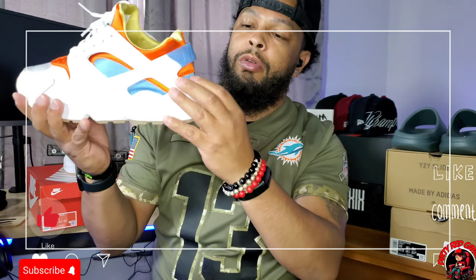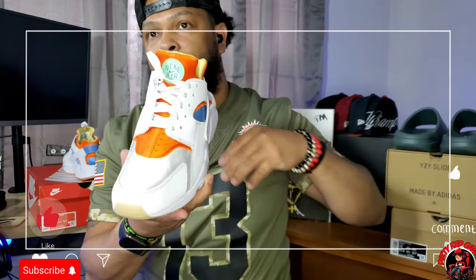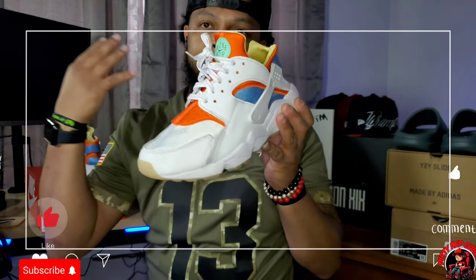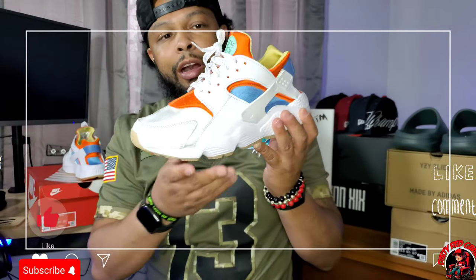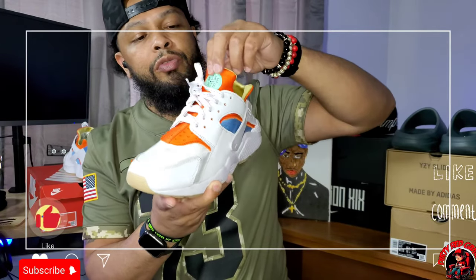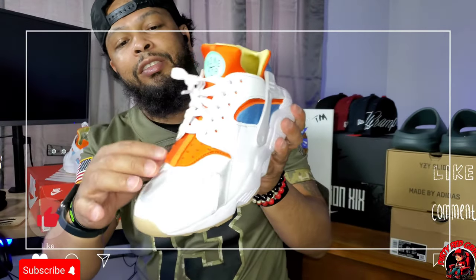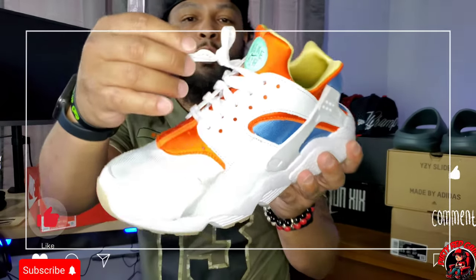Then you got the pull tab in the back — that's what the Huarache is known for, that little tag or pull tab. It's in like a powder baby blue. You got blue, orange, then like a mustard yellow with a bubblegum-colored shoe bottom. I've only worn them once but this is a crazy colorway. What Nike has done with the newer Huarachis is kind of fit this futuristic style — because this shoe is so old, been out since the 90s. You can see the tag with the Nike Air, and check out the laces: white and purple.